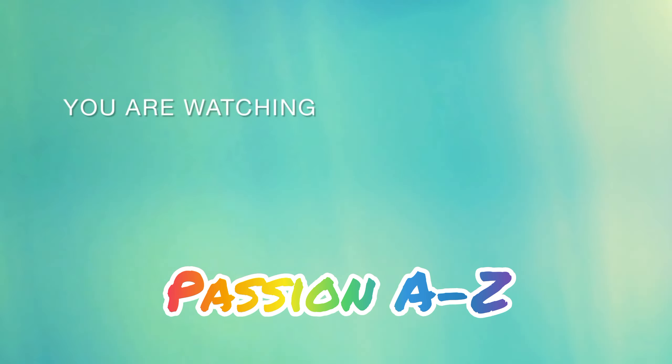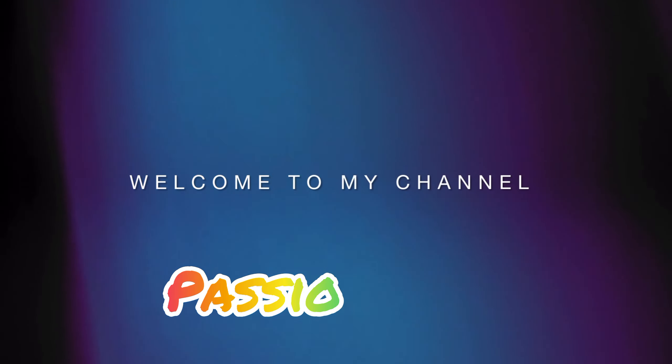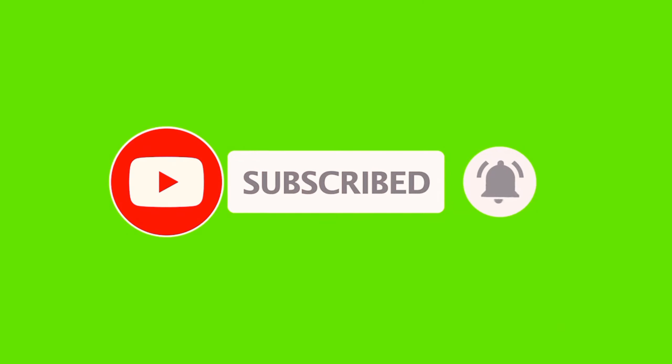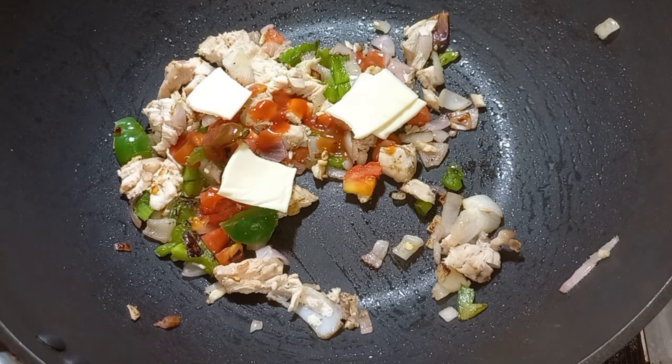Hello friends, welcome to my channel. I am Shayanthani. If you are watching our videos, subscribe to our channel. Today, I will show you a yummy cheese chicken sandwich.